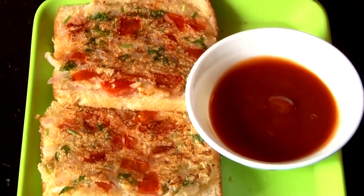Rava Bread Toast is a very easy recipe. You can make it at home — for snacks, evening snacks, and breakfast. Now let's show you how to make the Rava Bread Toast.